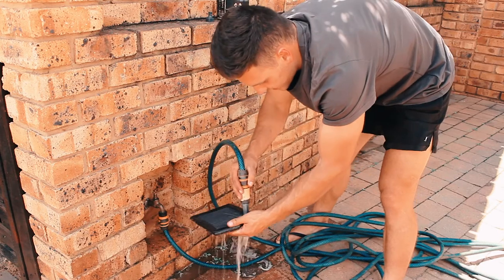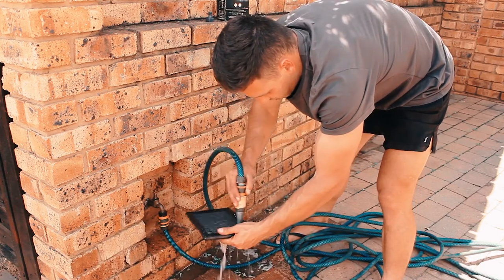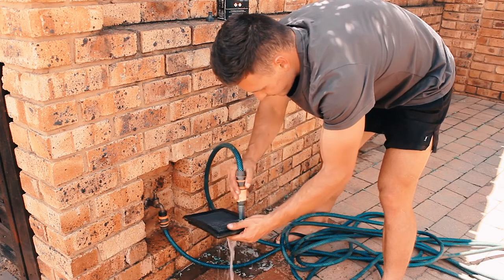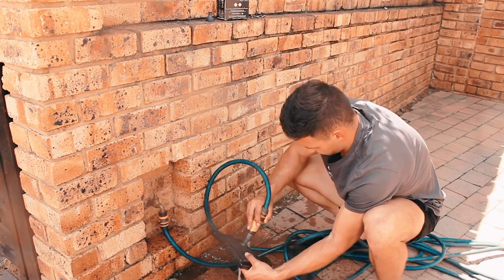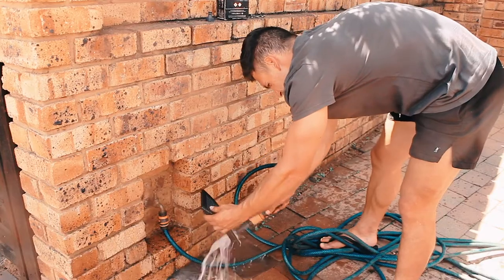You see, this thing is looking nice. Once you've finished rinsing it, all you need is a beautiful day like it is, and just heat it out a little bit to get some of the excess water out, and then you leave it in the sun for a couple of hours.